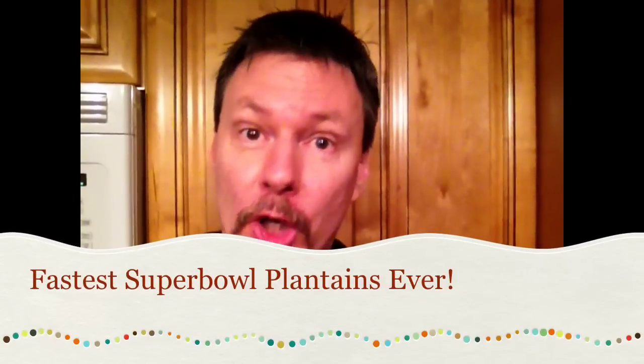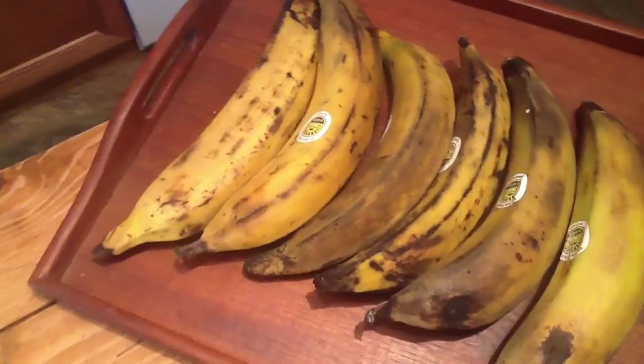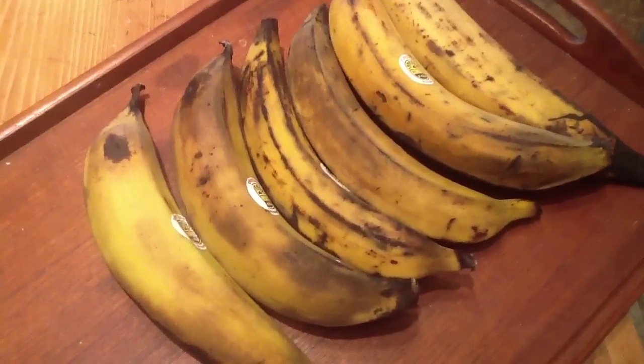World's fastest Super Bowl snack cooking idea ever! Plantains — also called plátanos or cooking bananas. Black spots are important for sweetness.